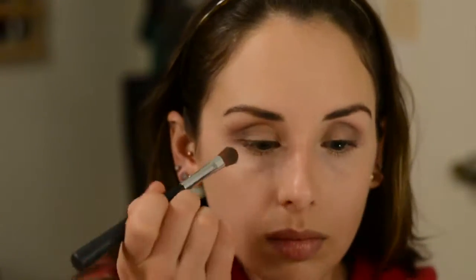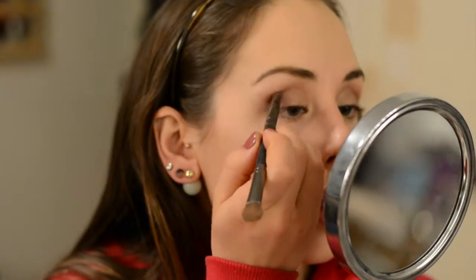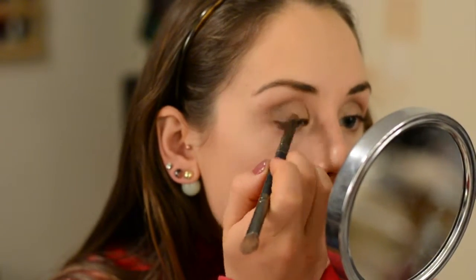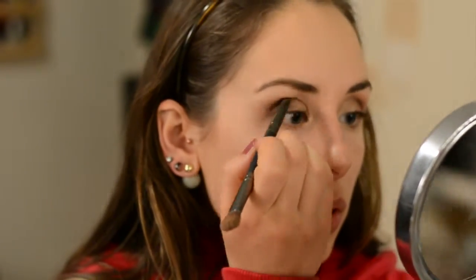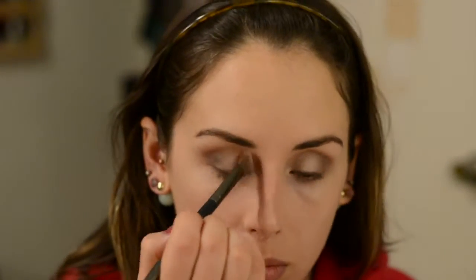Once that's all blended out, I'm using the same pencil brush to take Sandstone and go over the outer V area — not as far up in the crease, just deepening the color there. This is a matte dark brown that does a really great job of that. Then I'm taking Kitten, which is like a cult favorite, and popping that right in the center of my lid and also in the inner corner. It adds the dimension I was talking about and really makes the eyes pop.